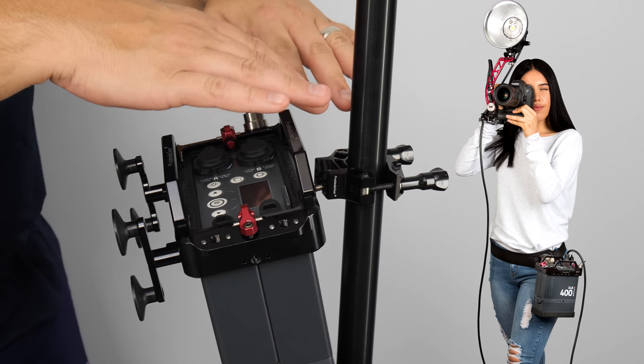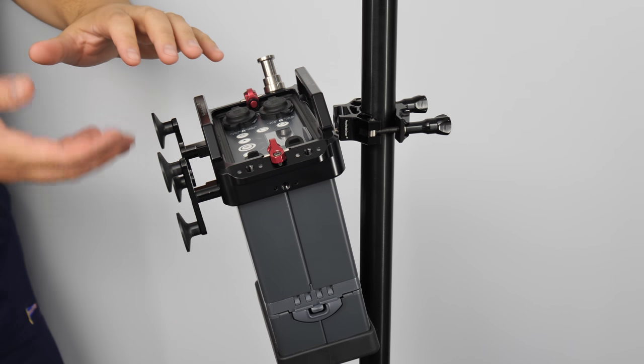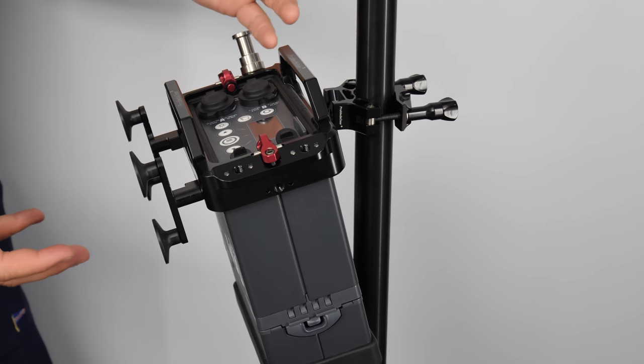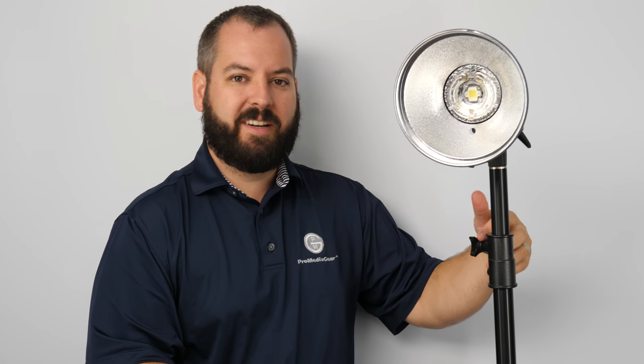Now, it doesn't lock in, it just sits in that dish. You're able to plug in your light and have it off the ground, away from moisture and elements, and not worry about dangling that strap that comes with it right on top of one of these knobs here.